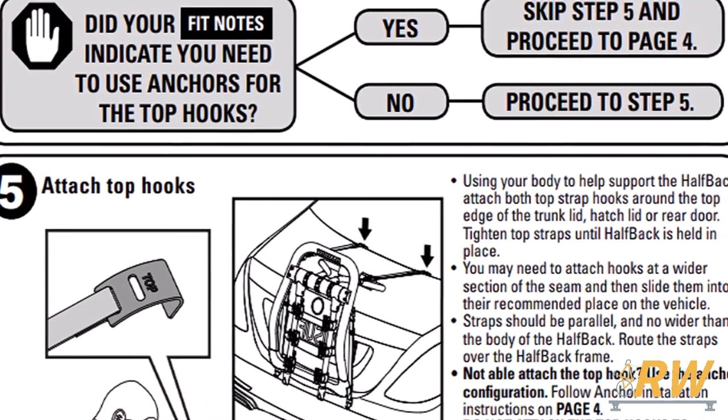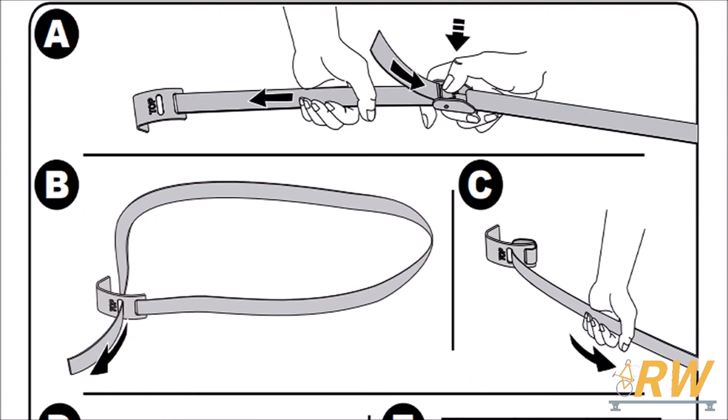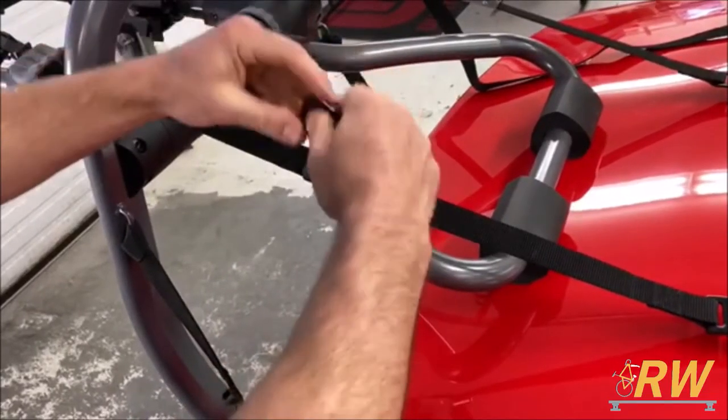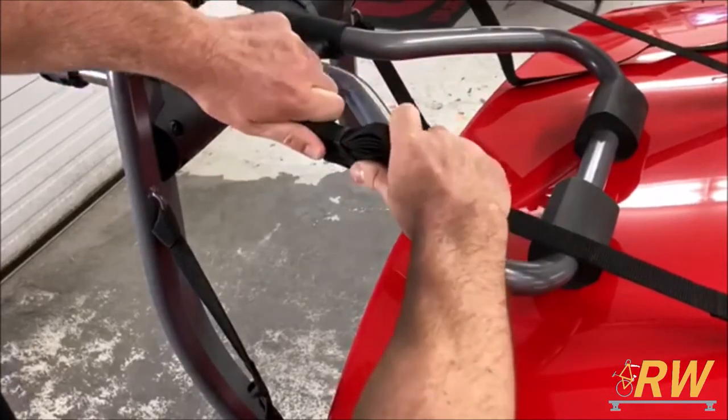If Yakima's fit lookup says you need anchors for your top hooks, you'll need to remove the straps from the buckle and route the strap through the back of the hook to create a flat wedge. Refer to Yakima's fit instructions for placement of the anchors on your vehicle. With everything in place and tight on your vehicle, tie up your excess straps in the rubber loops.